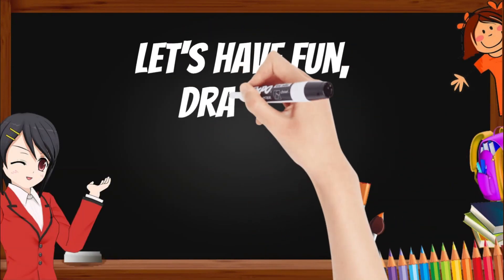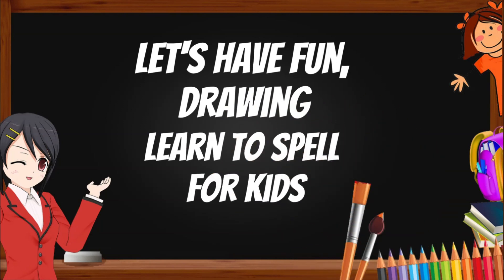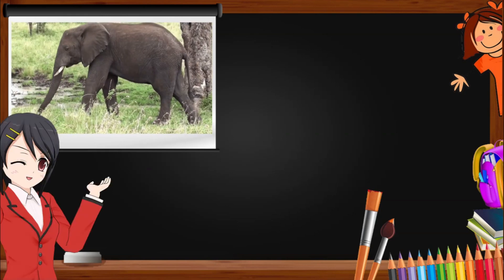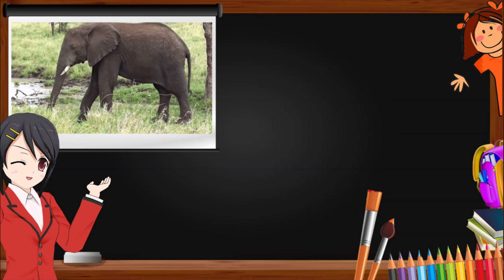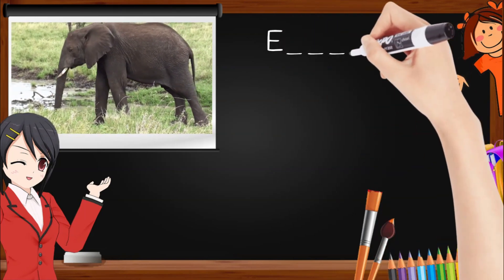Let's have fun drawing! Learn to spell for kids. Do you know this animal? Do you know how to spell it? It starts with E and ends with T.